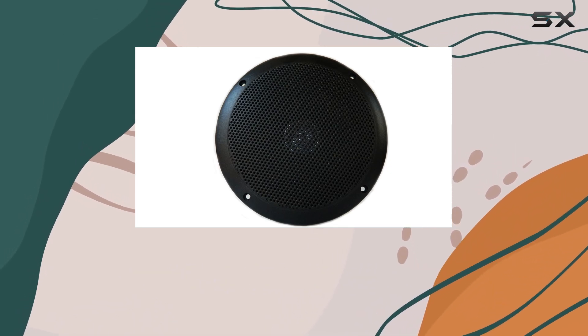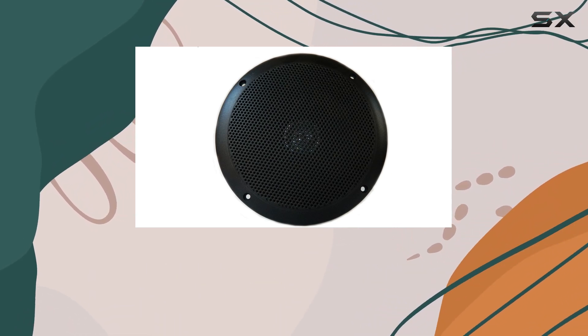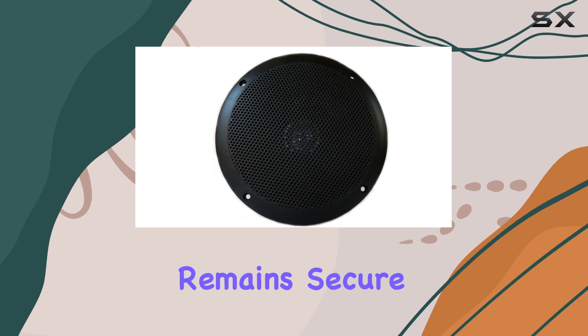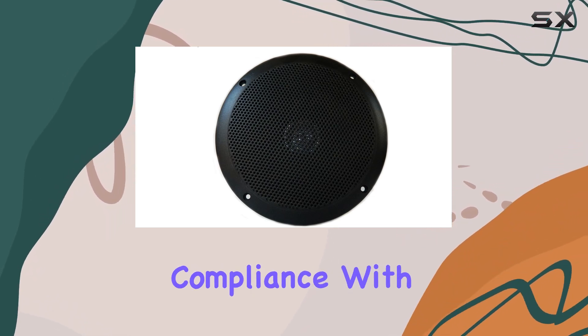The inclusion of corrosion-proof silicone speaker leads adds another layer of durability. These leads are specifically designed to withstand deterioration from exposure to moisture and other corrosive elements, ensuring that the connection between the speaker and your audio output remains secure and clear over time.